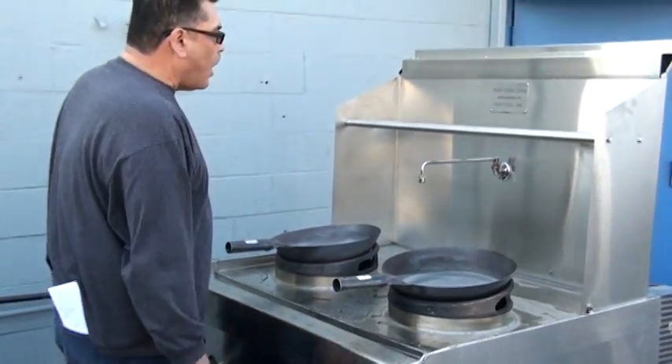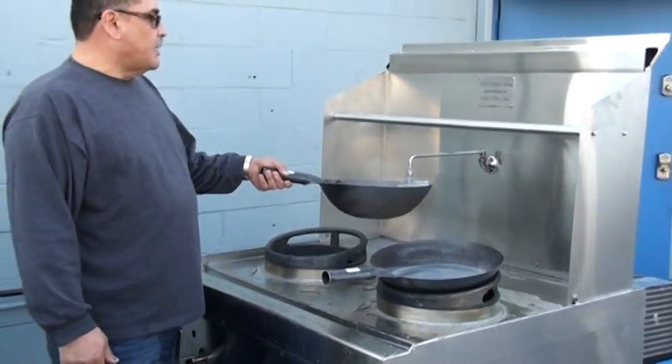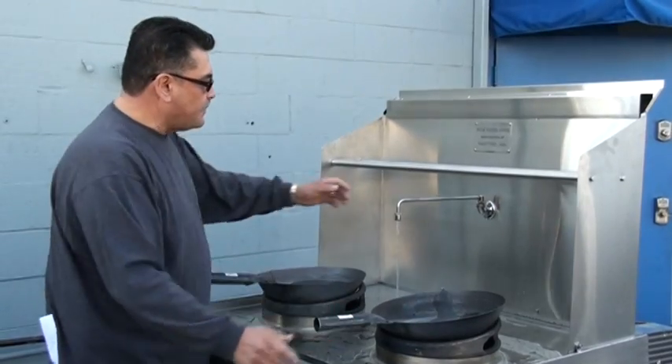If the operator needs more water, he has to hit the button and basically get the water he needs to cook with or clean the pot with. This will kick out in 15 seconds.